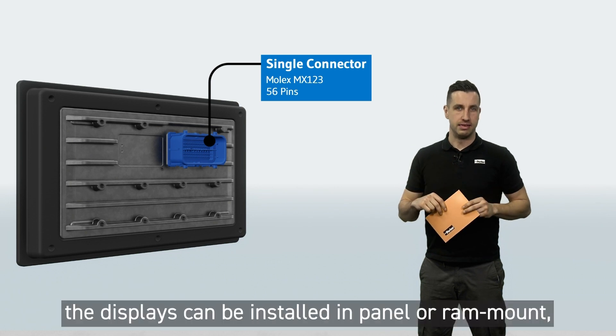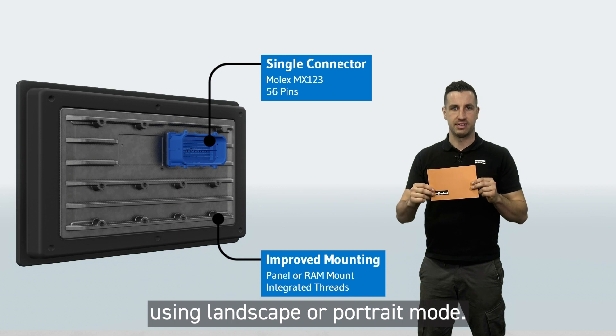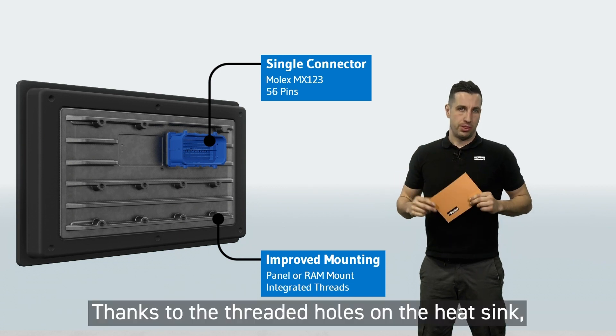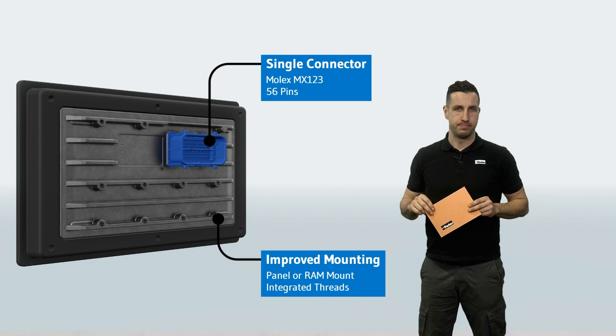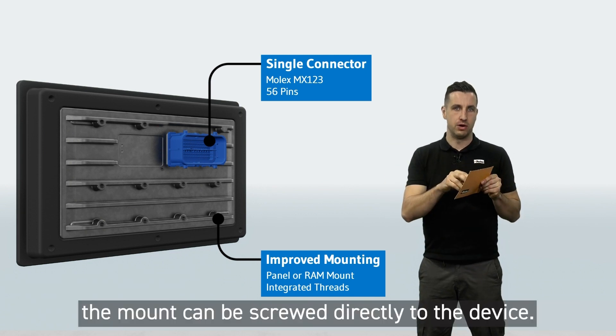As usual, the displays can be installed in panel or RAM mount using landscape or portrait mode. Thanks to the threaded holes on the heat sink, it is no longer necessary to install an additional adapter plate. Instead, the mount can be screwed directly onto the device.